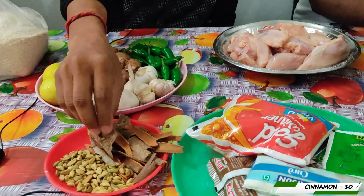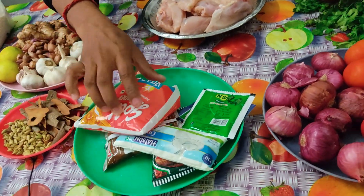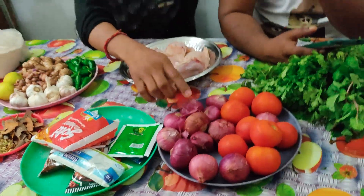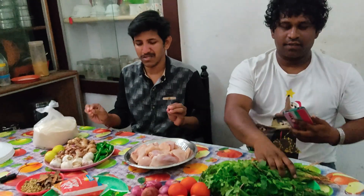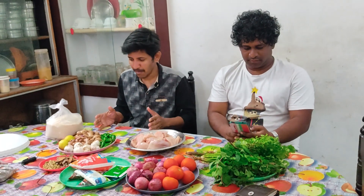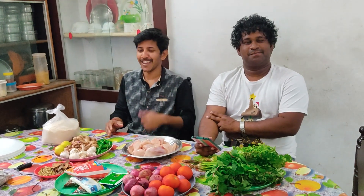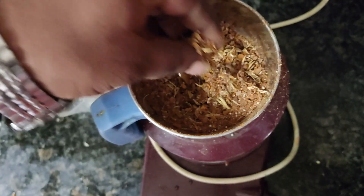Now we have some chicken. This dish is very simple — let's do this dish. This dish is good to have a taste. Let's talk about this dish.